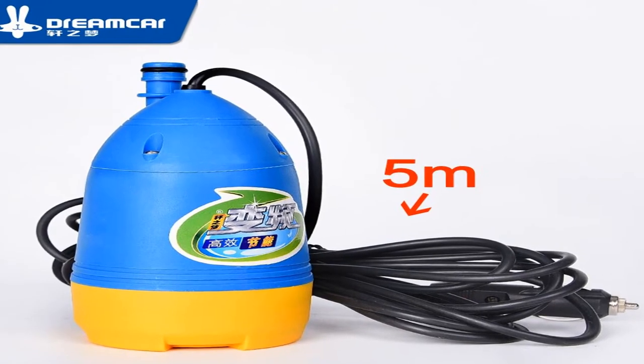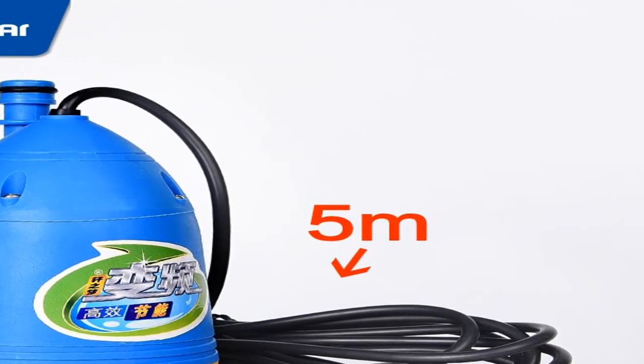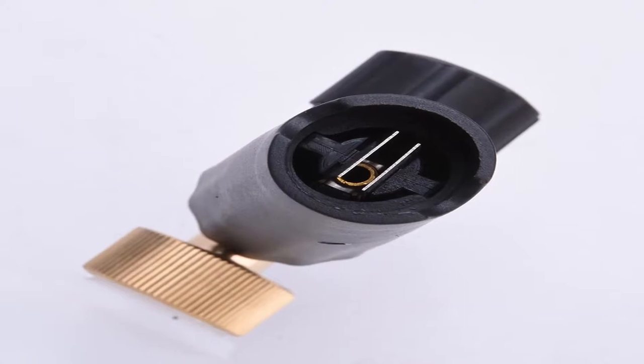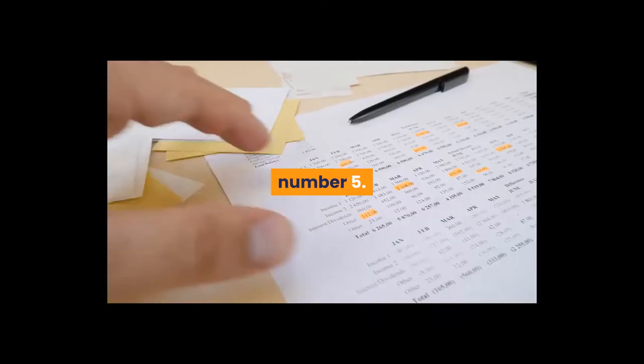Hey guys, welcome to my channel. Today I will show you the best car wash soap for pressure washer 2020. If you want to know more about these products, please see the description box for product links. Starting now: best car wash soap for pressure washer 2020, number 5.